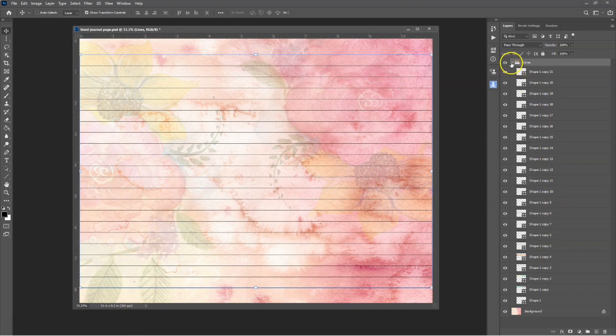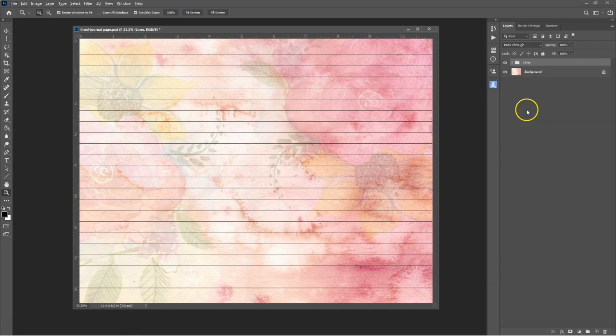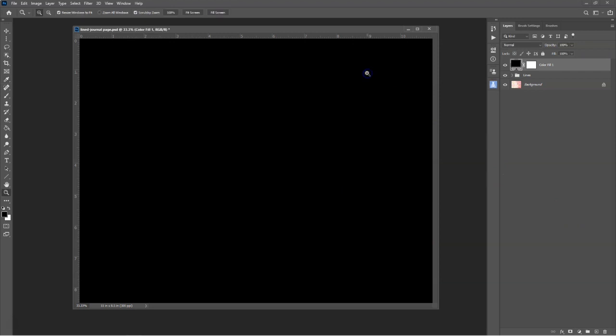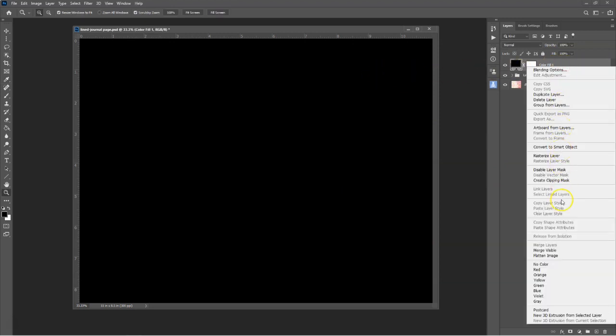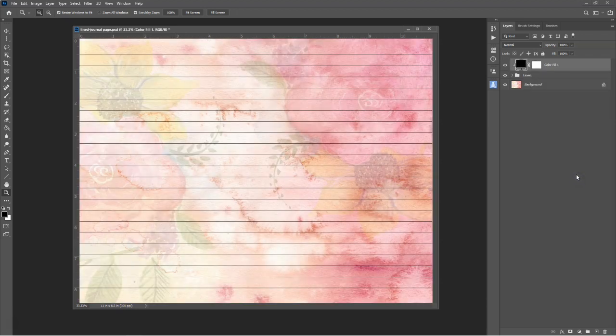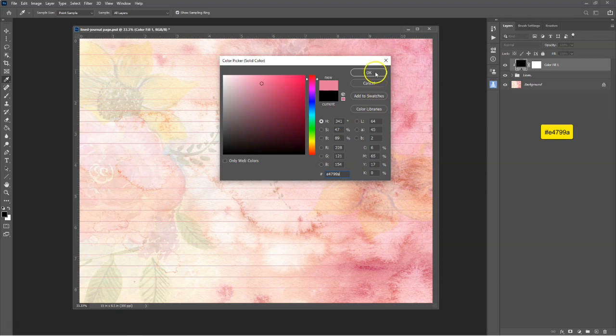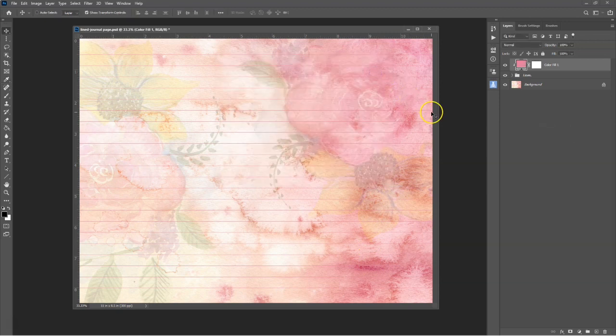If you prefer to have lines in a different color to black, select the Lines folder in the Layers panel, click the Create a new fill or adjustment layer icon and select the Solid Color adjustment. Close the box and clip the adjustment layer to the Lines folder by right-clicking on the adjustment layer and selecting Create Clipping Mask. This will ensure that the color change will only apply to the lines inside the folder and nothing else. Double-click inside the adjustment layer to bring up the dialog box, then select a different color. I usually like to pick up one of the darker colors on my page, so I've chosen color number E4799A. Close the dialog box and you'll see that the lines now blend a bit better with the page.